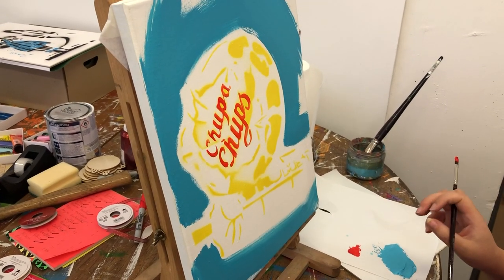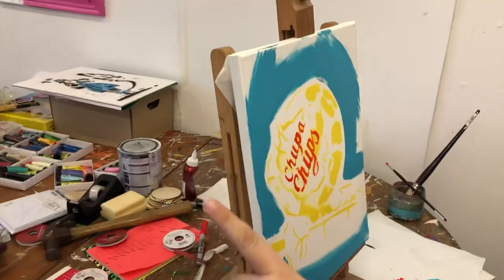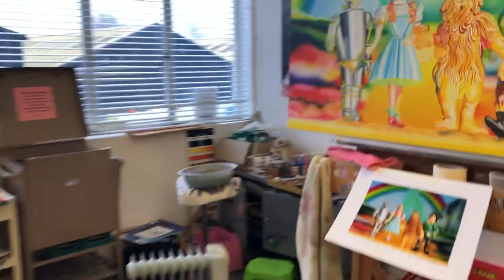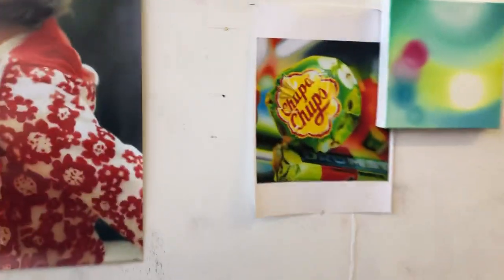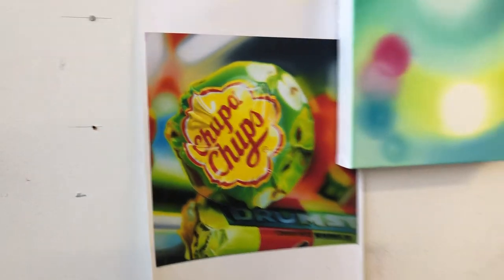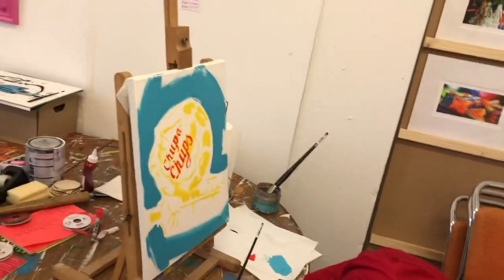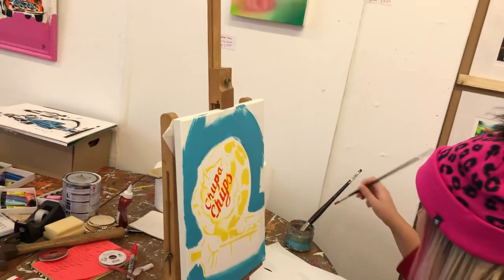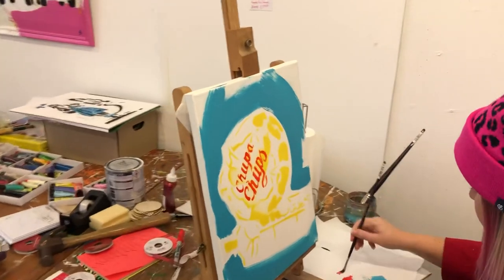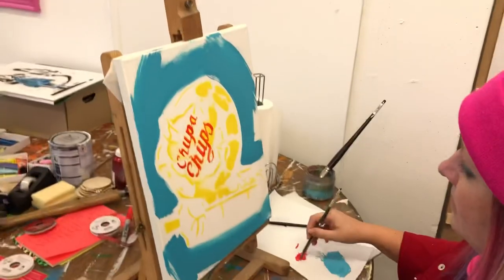Oh, I know what — I could get the actual painting that it's based on. There we go, it's called 'Lollipop Lollipop' — that's the original painting. What color was the drumstick? Was it red and green? The opposite to that one — okay, all right.